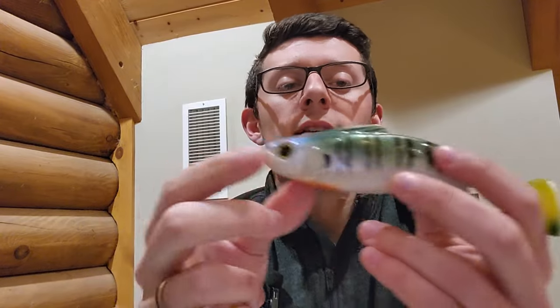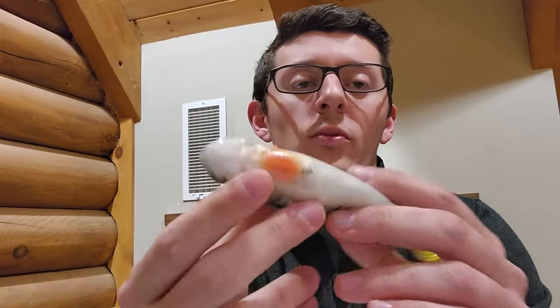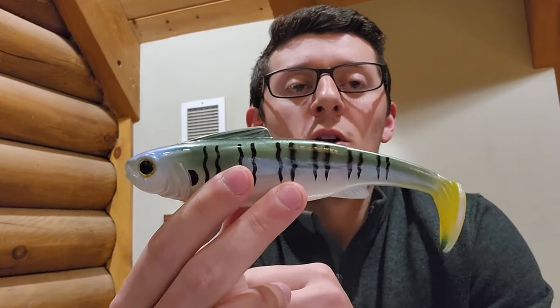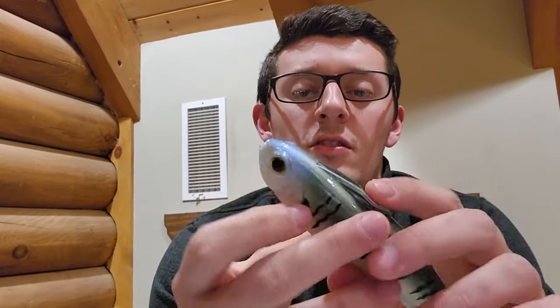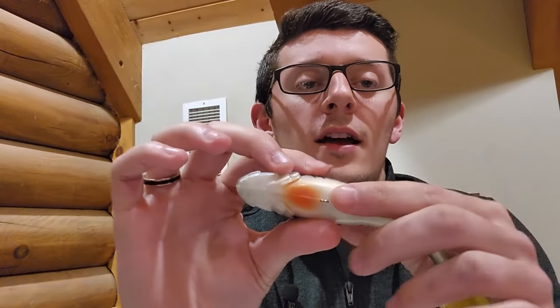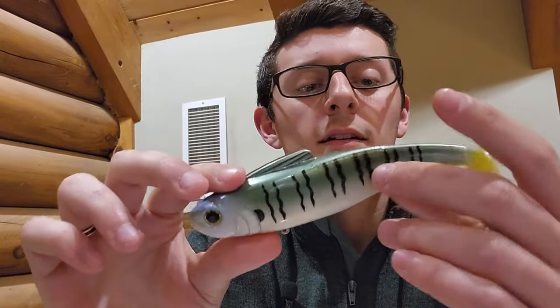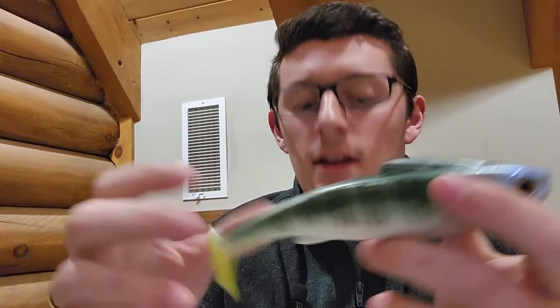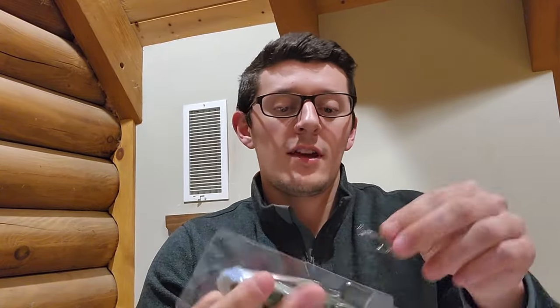This bait also has the weight up front. The weight is coated in plastic in order to prevent any kind of damage or discoloration to the bait over time, which you'll see a lot with other swimbaits that don't have that coating. This is going to make the life of this bait a lot longer. It also has a bottom hook spot here if you do want to add a bottom hook. I recommend keeping it in the clamshell or storing it in a way that prevents any damage to the tail, because that will change the action of the bait.